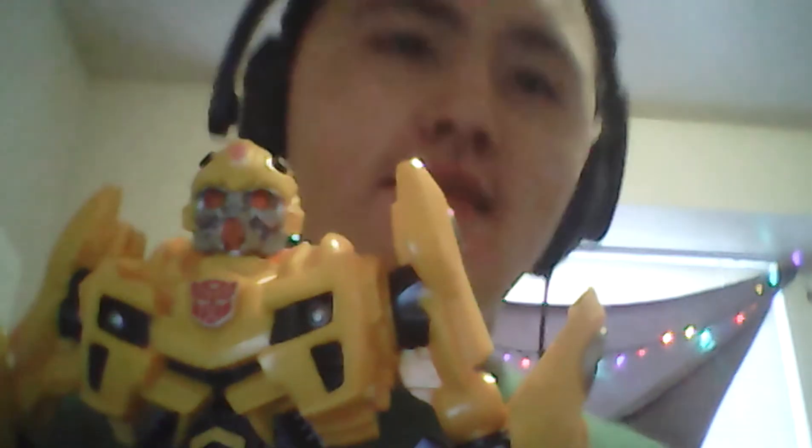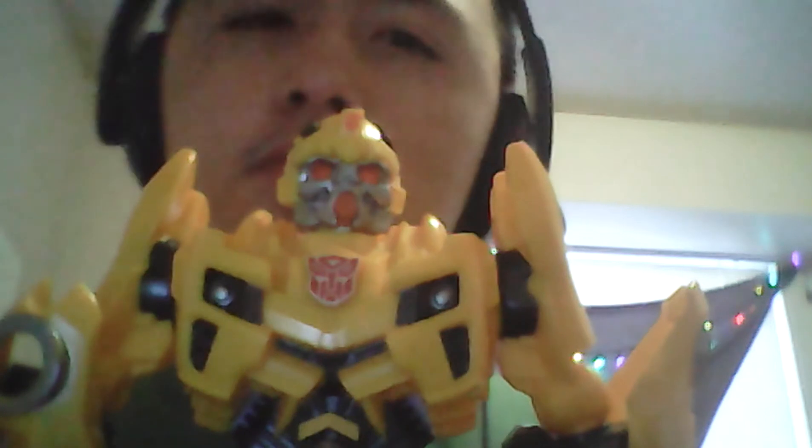Hey guys, it's Keone, also known as ToyReviewer16, and today I'm doing another video review for the Transformers Mega PowerBot Bumblebee.